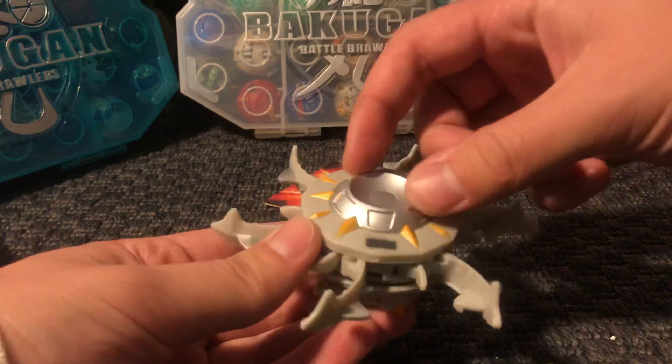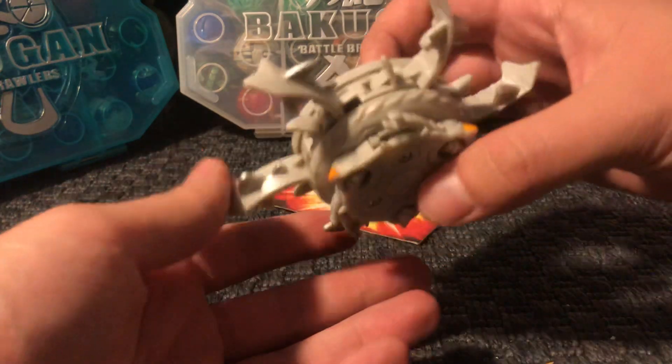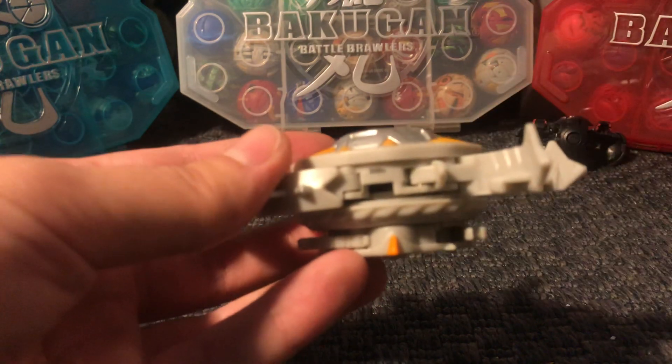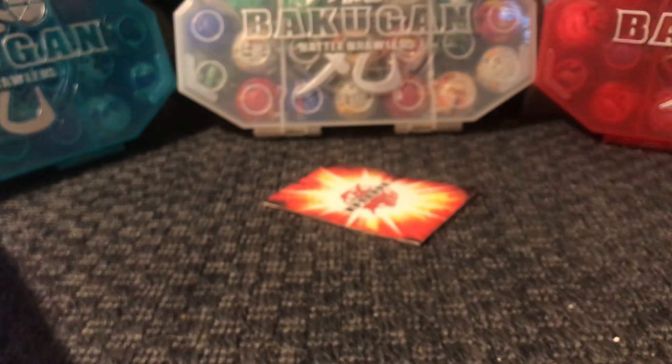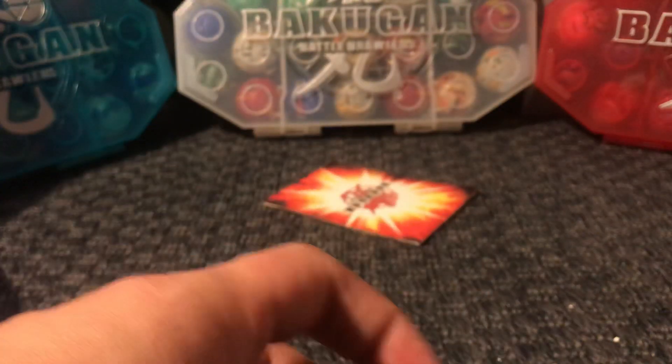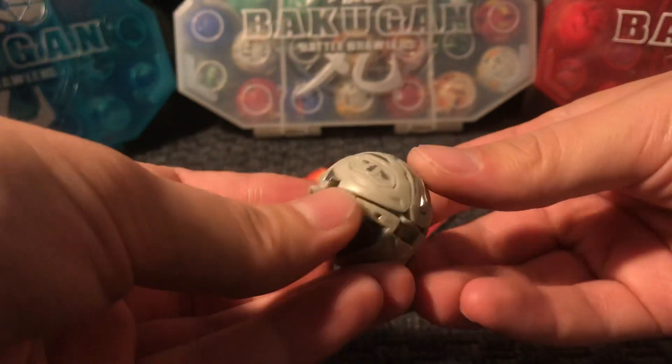This top part right here is made out of metal. And Herix has 300G. We got Herix, and now we have a Chaos Fusion Dragonoid.